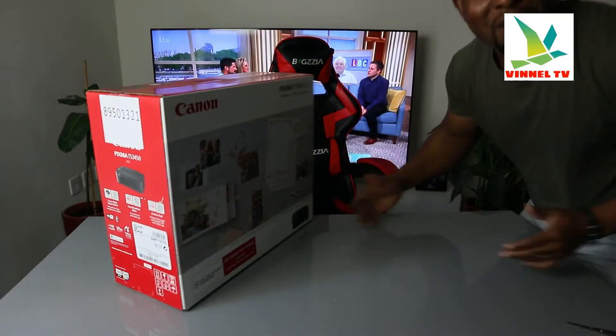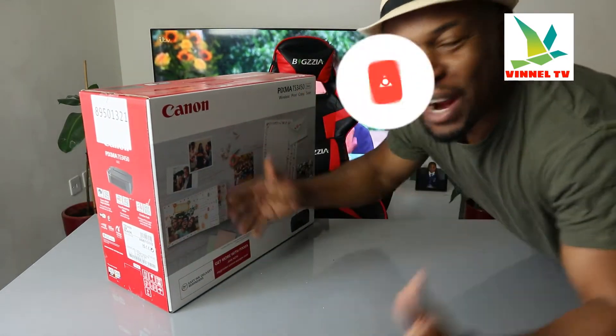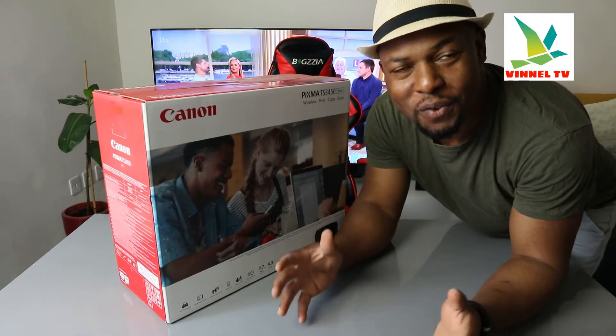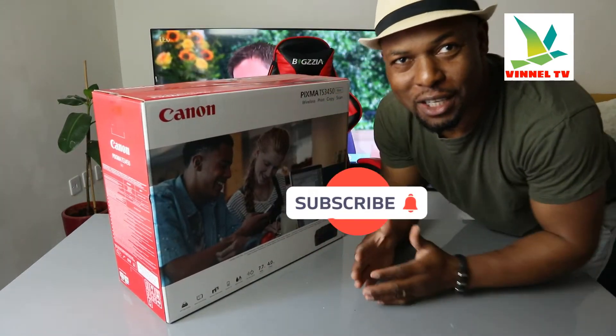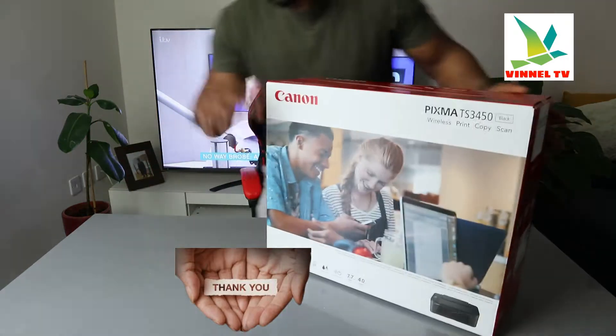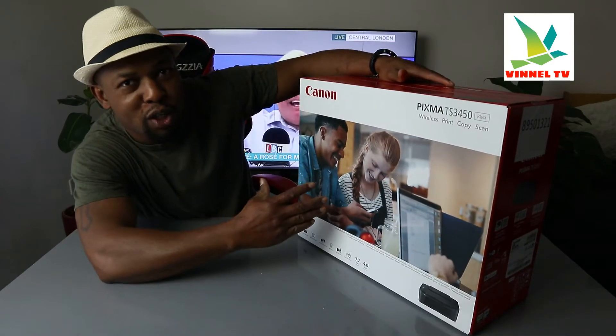Hey guys, what's good, how are you doing? I hope you are doing well. Welcome to Vinel TV. If you are new to this channel, please consider subscribing — I will appreciate it. Thank you very much indeed for stopping by and thank you very much indeed for clicking. I want to show you what we got here.